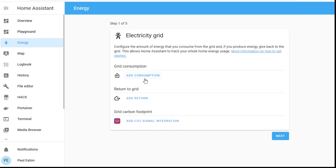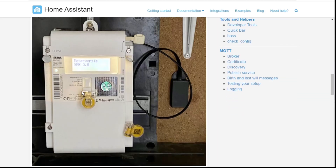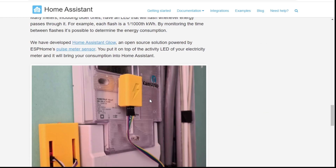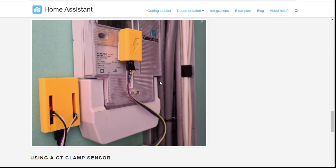The first thing I need is a way to measure consumption. The options are: hook up a fancy device onto the power meter — not an option for me. You could also read the pulsing light on the meter — also not an option for me. The last one is a CT clamp sensor. A CT clamp is a current transformer clamp — a device you clip around the power cable and it measures how much current is going through it. Pretty cool, that's the magic of electricity.